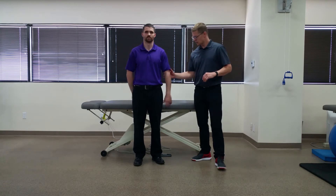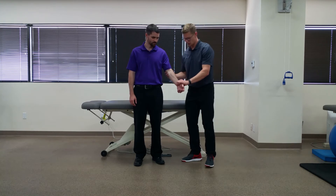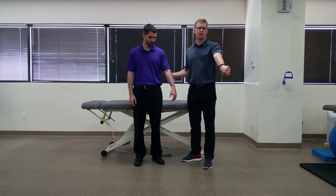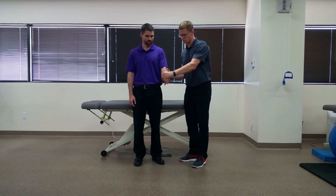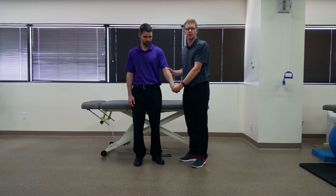To perform this test, you're going to first palpate the lateral epicondyle. It's a combined movement of elbow extension, wrist flexion, and ulnar deviation. So I have them in slight elbow flexion, and you're going to take them into forearm pronation, elbow extension, ulnar deviation, and wrist flexion.